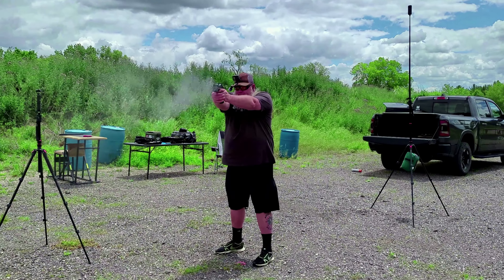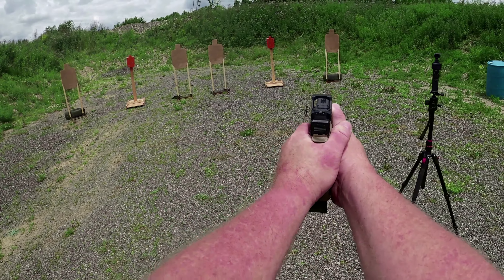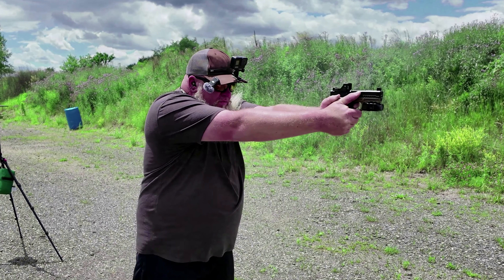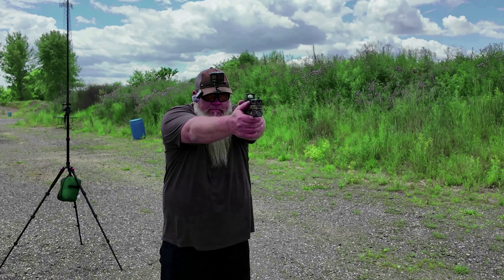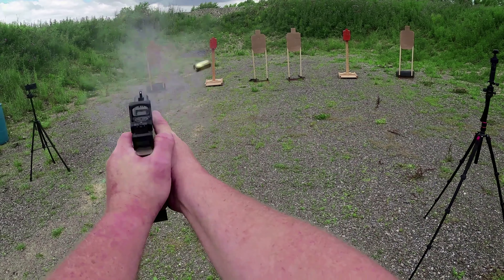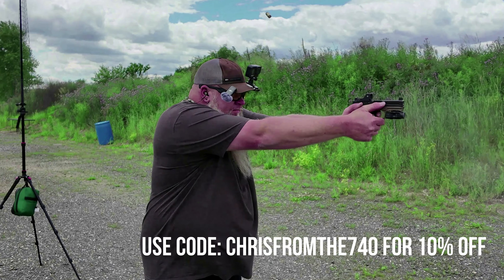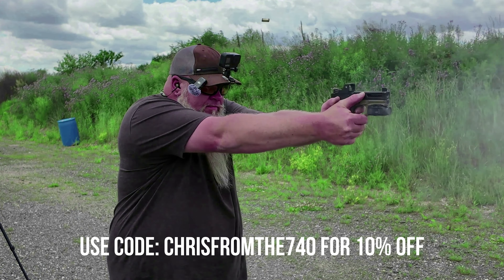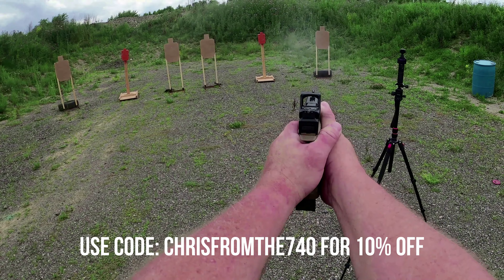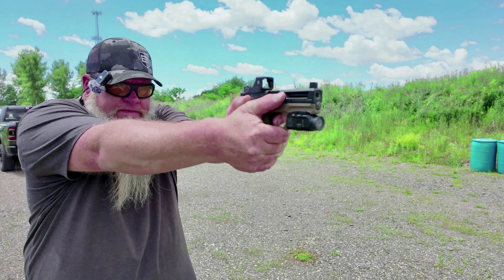We're going to get this out of the way right here at the beginning of the video. Yes, I do have a relationship with Core Essentials. I bought a Core EDC belt when I very first started my YouTube channel, and I sent them a copy of that video, and they ended up sending me these Recon sunglasses. I've had these for about two years now, and they also sent me a battle belt. I do have a discount code for you guys to use over at Core Essentials, but I do not make any money from them. Once in a while I will get a free product in to review, like I did with these glasses.